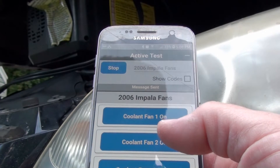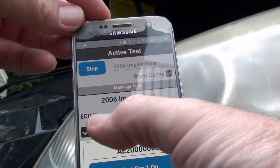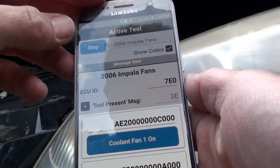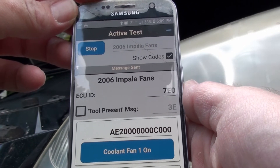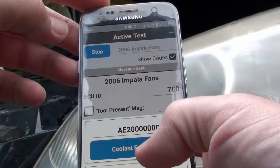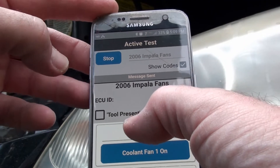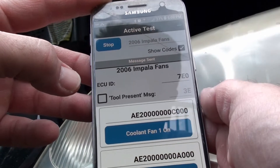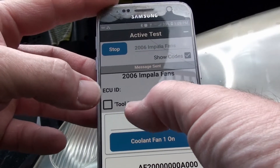I'm just sending that message once and it'll stay on, as long as I'm sending my tool present message. Watch — I'll stop sending my tool present message and that fan will just shut off. Yeah, see — it just shuts off. So none of these commands will stick without sending the tool present message. I'm pretty sure that's a standard throughout the industry. You have the option to send it or not — it constantly gets sent every one and a half seconds.